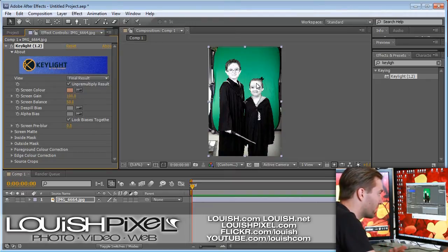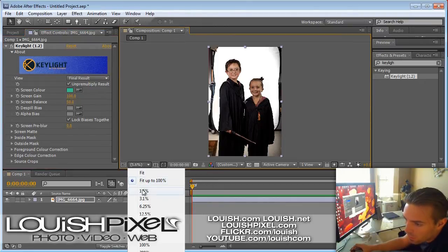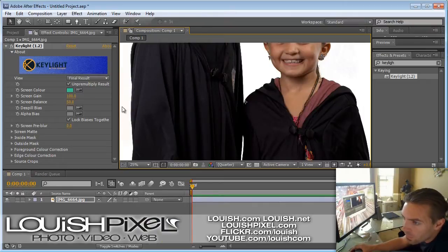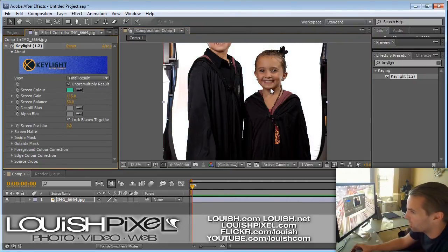Or whatever color you select — if I select their skin, it's going to remove their skin; if you select the green, it'll remove the green. Sometimes you'll see some shadows and reflections down in the corner. If you really need to get rid of that, you can bring up the screen gain a little bit and you'll see it start going away. But the problem is when you bring up the screen gain, it's also going to cut away closer to their hair and it doesn't look as real. So I usually like to leave it at 100.